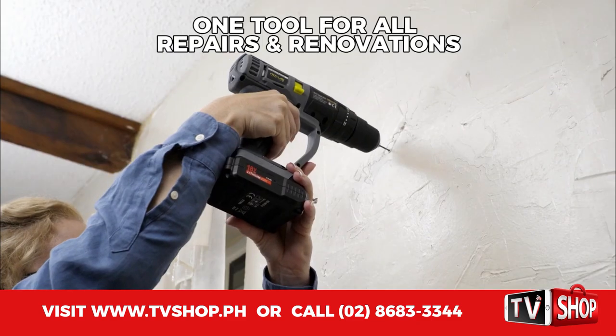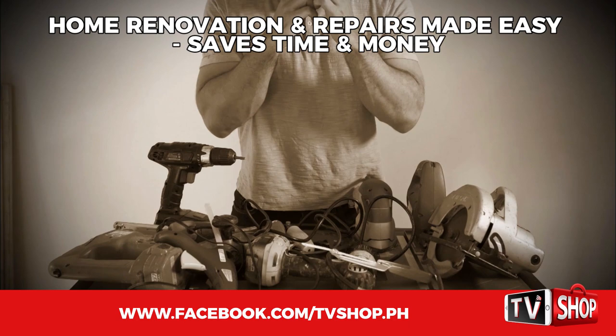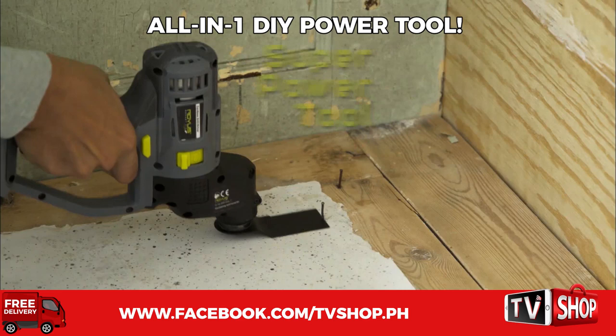Imagine a single tool that drills, drives, cuts, saws, scrapes, and sands to save you hours of work and hundreds of dollars. Introducing Rovis RocketFix, the breakthrough all-in-one do-it-yourself superpower tool that helps you get any home project done in a flash.